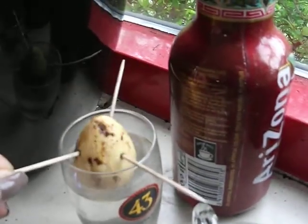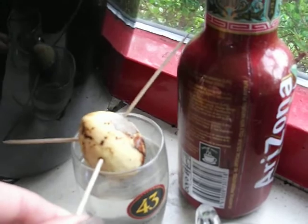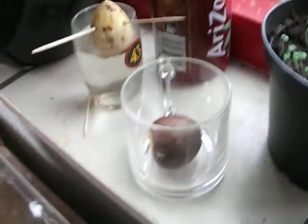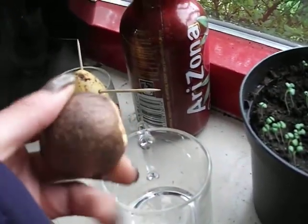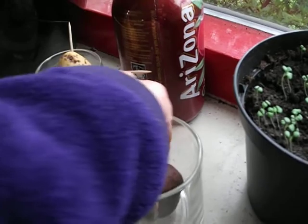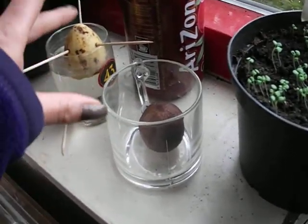And then over here I have the avocado that I had in my previous videos. It's not doing very much — it's just sitting here in the water and nothing's happening, but I'll leave it in. And then in here is another avocado seed that I got a couple of days ago, and I'm just drying it so I can put it in water also. I hope that one is going to do a little bit better than this one.